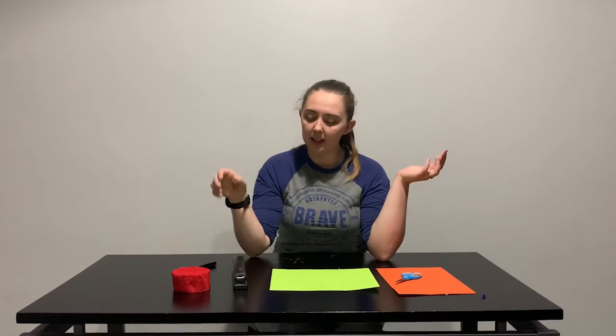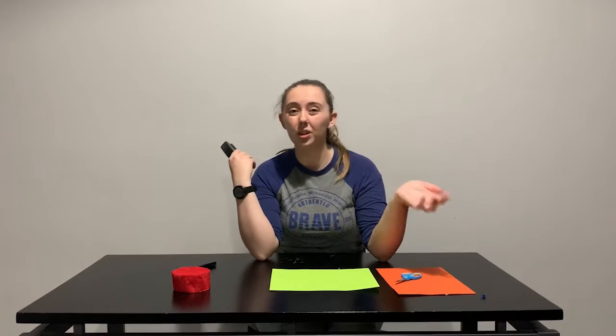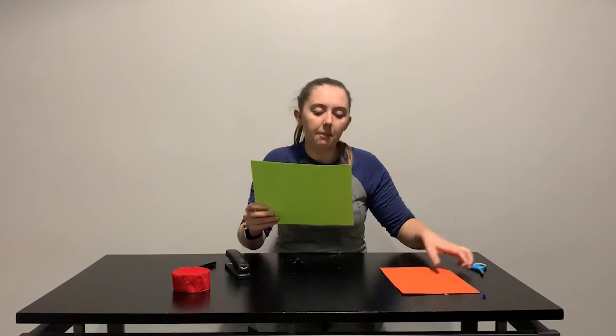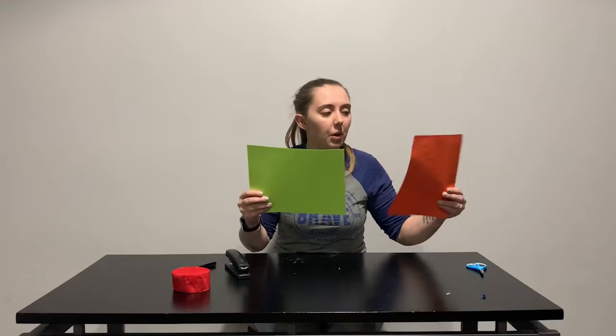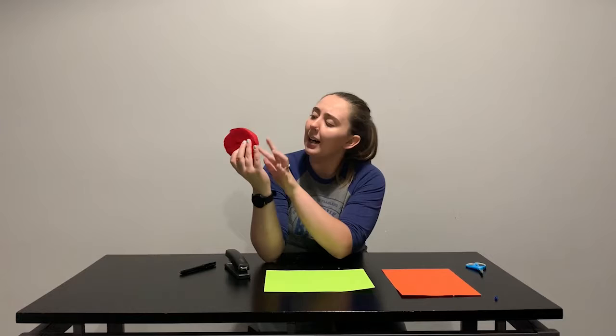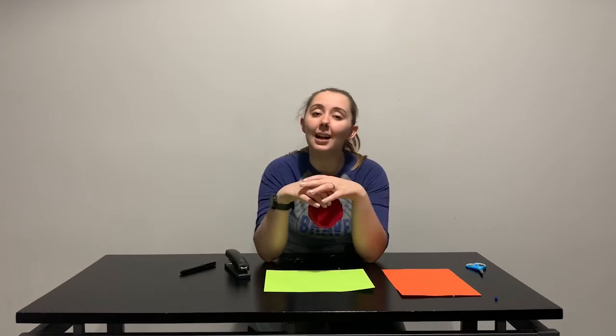Happy Monday fun day boys and girls! Today we are making a really simple, easy, fun paper and tissue paper craft. All you'll need is a stapler, tape, or glue — whatever you have. I'm using a stapler because it's quicker and easier. I have two sheets of paper, but you can make it work with one, whatever color you want. You'll also need some tissue paper or streamers — if you don't have pre-cut streamers, just grab some tissue paper and cut the strips you'd like.